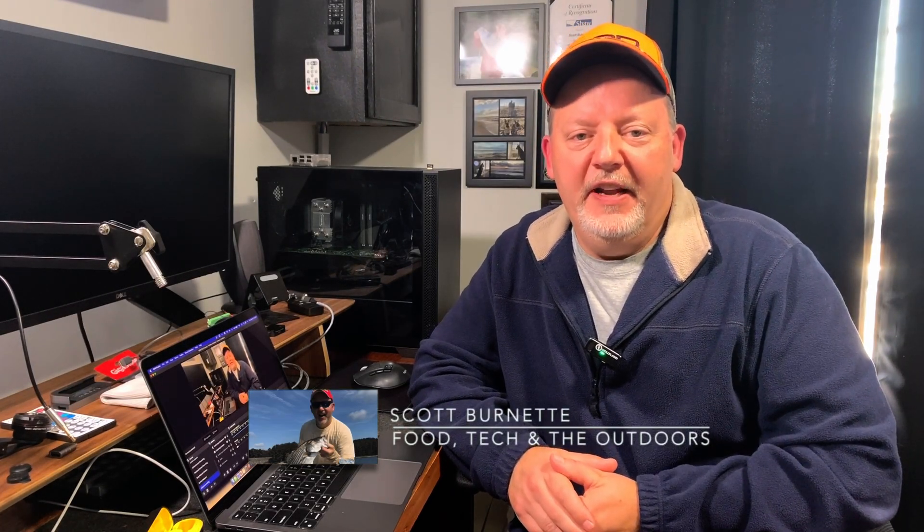Hey everybody, it's Scott Burnett here. Welcome back to the channel and welcome back to another video. I just upgraded my MacBook Air — this is my 2020 M1 MacBook Air — and I upgraded it to macOS Ventura.